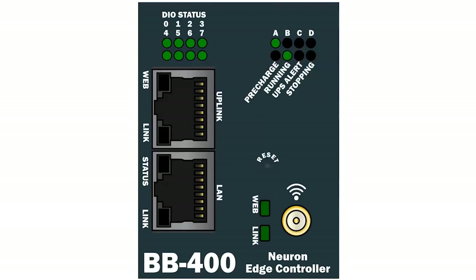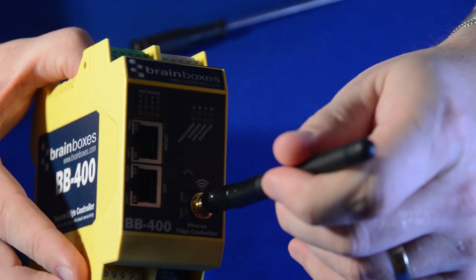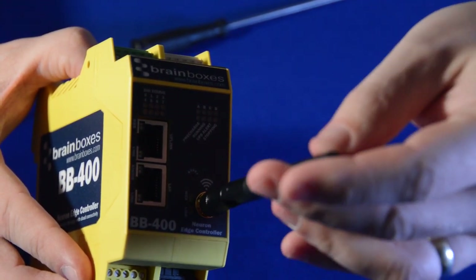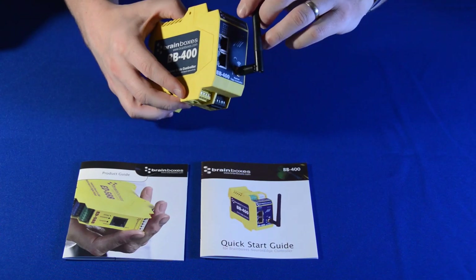The BB400 can be connected over a wired Ethernet network by plugging into the uplink port, and also through its Wi-Fi. The Wi-Fi antenna screws onto the main status panel. The antenna is detachable, allowing for an extension cable when routing Wi-Fi out of the cabinet.